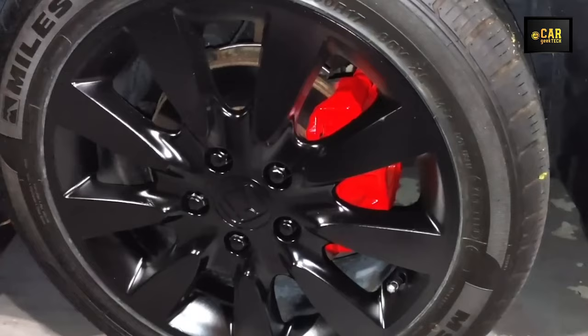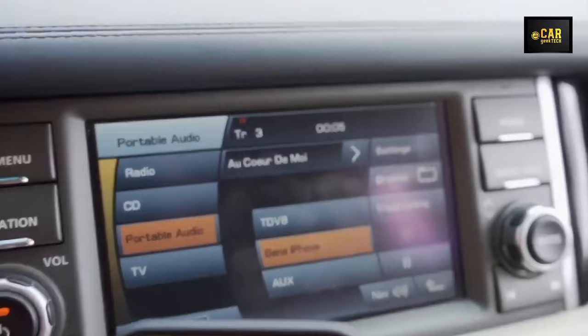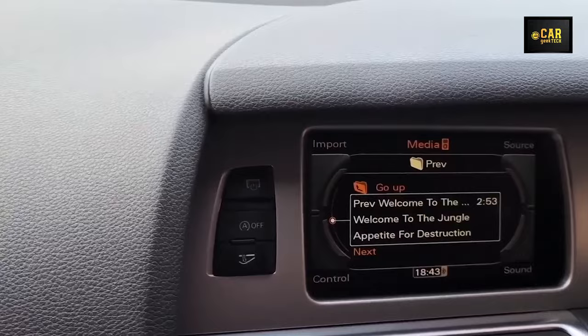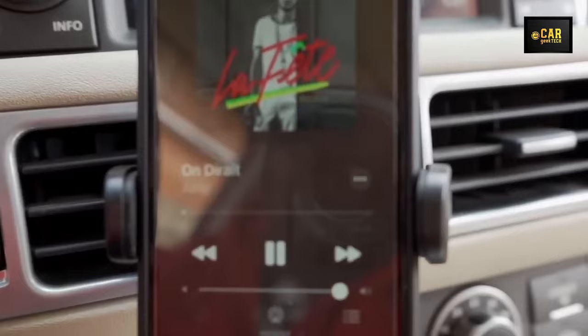AptX HD Adapter — this wireless Bluetooth adapter is tailored for Audi and Volkswagen cars, offering a modernization solution by enabling wireless music streaming via Bluetooth. A standout feature is its utilization of a potent Qualcomm chipset, ensuring exceptional sound quality. The chipset supports 24-bit audio processing, 120 MHz DSP, and advanced codecs like aptX and aptX HD for high-quality music streaming. Connecting the adapter is straightforward — simply plug it into the AMI or MDI connector, pair it with your phone via Bluetooth, and enjoy your favorite tunes.